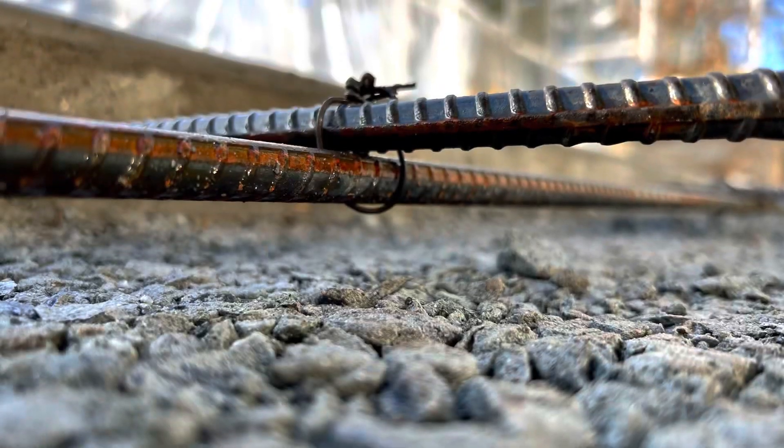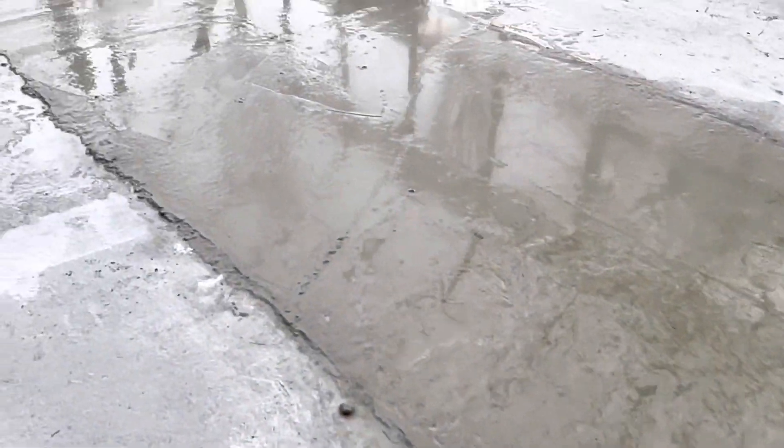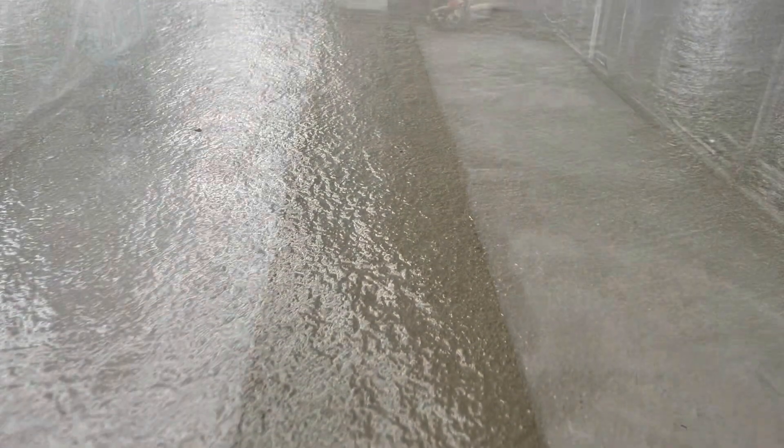From there we tied in rebar to the pads after stripping the forms and got ready for our center pour. This one we actually mixed with NaviJack and Type 10 cement using a little portable mixer — it was small enough that it only took about two hours to mix and place. Lots of water came up on this one; I think we mixed it a little wetter than what we had coming off the truck, so we had to wait a good two to two and a half hours for it to set up enough to finish properly.